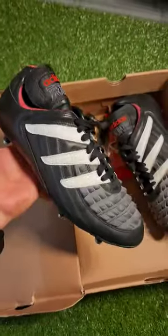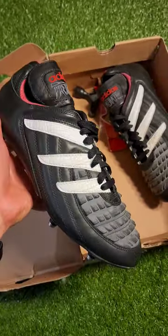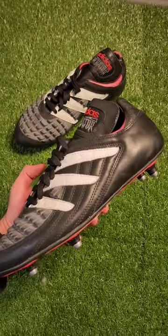I spoke to my local shoe cobbler who I've worked with for years and he recommended I try a leather cream from Italy that he used on many different things, including rubber. I dabbled with it a bit and it actually came out looking quite nice.